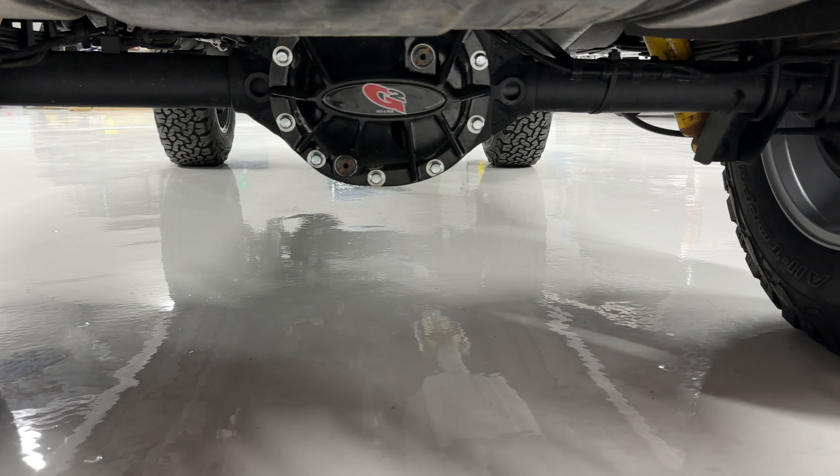Service-wise on this Jeep we did a ton of work. Starting with the engine: rear main seal, oil pan gasket, valve cover — new oil pan, new valve cover. Completely new AC system: brand new AC compressor, evaporator, orifice tube, heater core, condenser — literally every single component of the AC system was replaced. When we do systems here, whether it's a cooling system or an AC system, we don't just do parts — we do the whole thing. Actual cooling system: new radiator, water pump, thermostat, and all new plumbing.